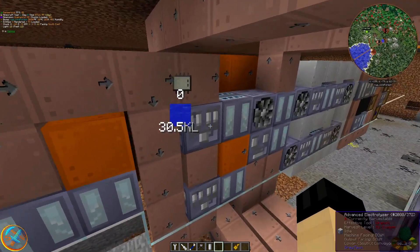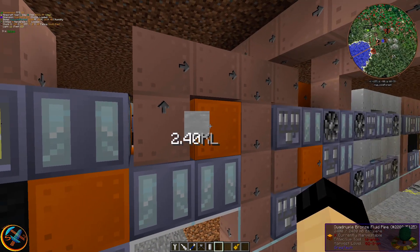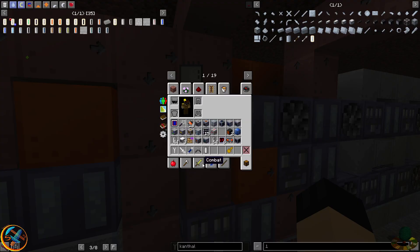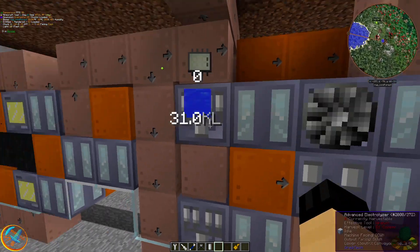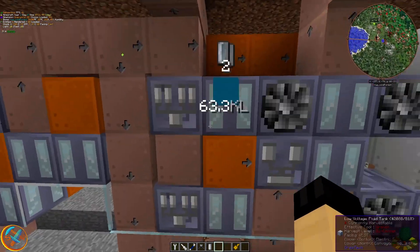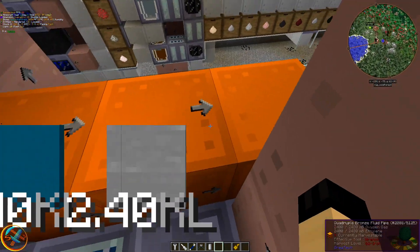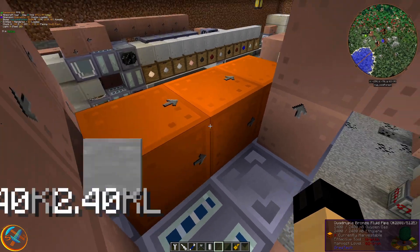As long as I have a very steady supply of ethanol being provided, all this here is pretty much completely renewable. With these quadruple bronze fluid pipes, I'm having fluid filters — the fluid filters specify what fluids are going to each device, so there's no possibility of having any unwanted fluids being mixed and matched between the chemical reactor and the electrolyzers. That's how I'm able to better distinguish which fluids are going through and how I'm separating the fluids through the pipes.